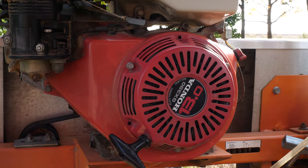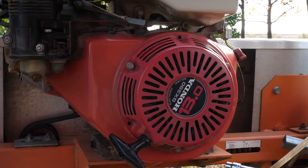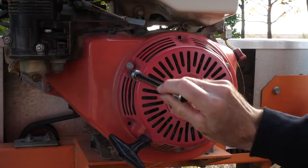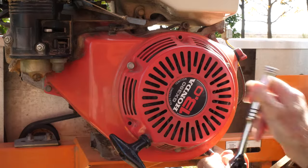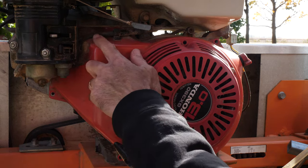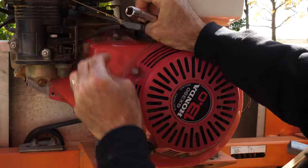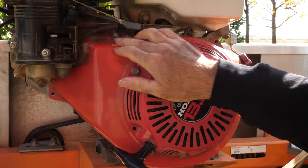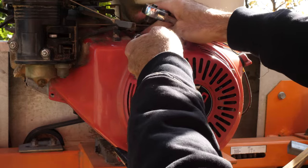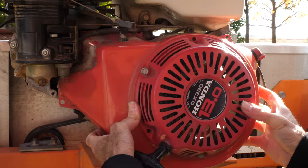Now to remove the engine shroud. This may vary depending on which model of engine you have, but you should be looking for 10 millimeter bolts on the outside of the shroud. Just be aware that there's a fuel line that may be attached to the shroud, so make sure that you don't pull that loose. I've just got the fuel line out of the way so I can get to that back bolt. Remove the shroud and watch that fuel line.